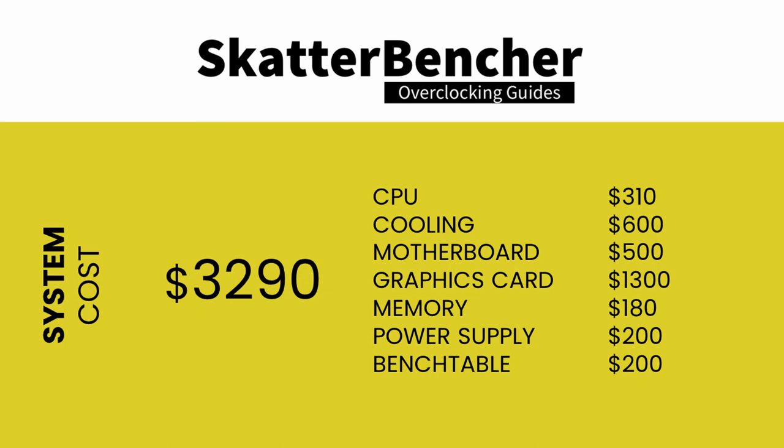The total cost of the components is around $3,300: $310 for the CPU, $600 for the cooling, $500 for the motherboard, $1,300 for the graphics card, $180 for the memory, $200 for the power supply, and $200 for the bench table. With all this in mind, let's jump into the benchmarks and the overclocking.